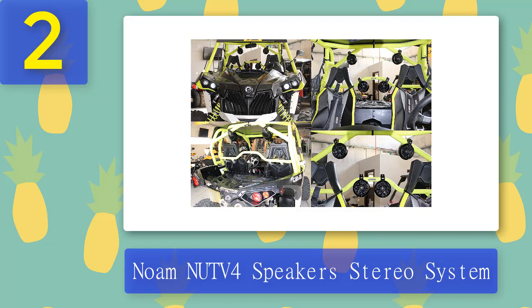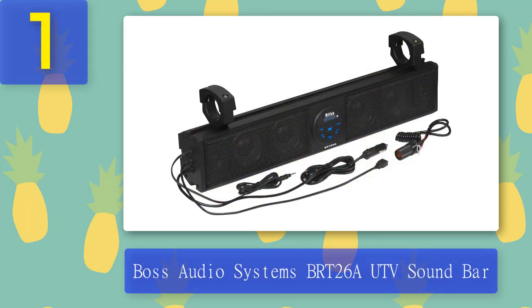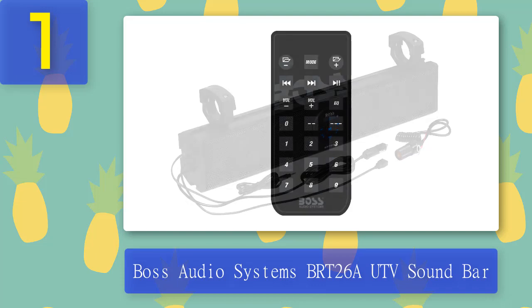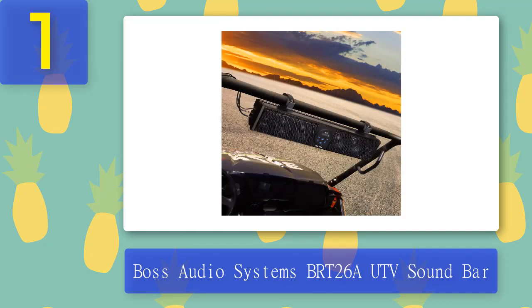Coming in at number 1: Boss Audio Systems BRT26A UTV Soundbar. The Boss Audio Systems BRT26A UTV Soundbar is designed for outdoor use. It can connect to your phone or music player via Bluetooth, allowing you to stream music from apps like Spotify or Pandora. Sound can also be sent to the soundbar via its 3.5mm auxiliary input socket. The four speakers deliver deep bass and excellent sound quality and are powered by a 500-watt amplifier.